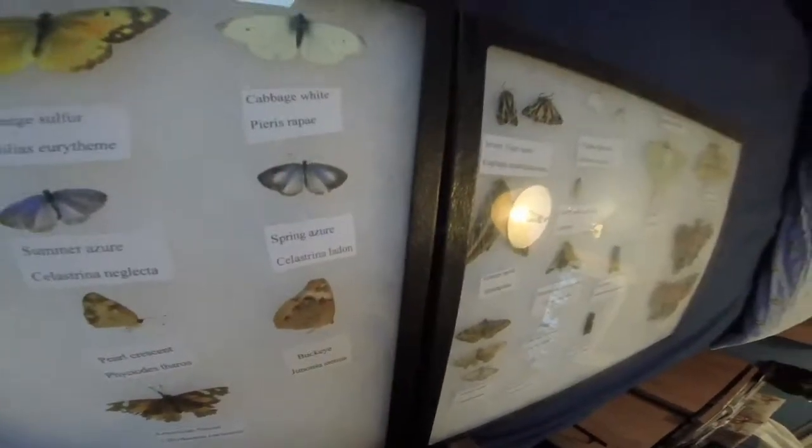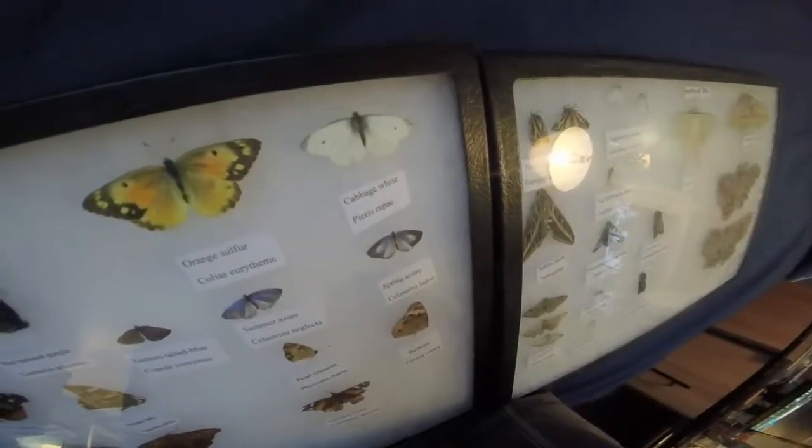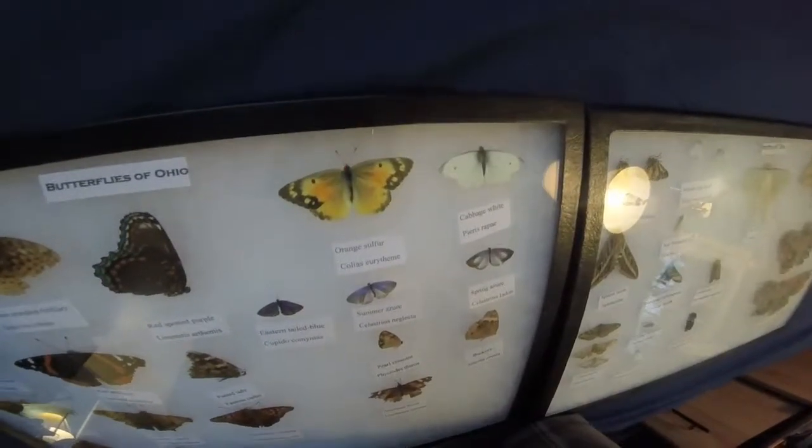The Summer Azure was two. Spring Azure — I found it under a bush. Orange Sulphur I caught, same with the Cabbage White. Those two are actually invasive around here.